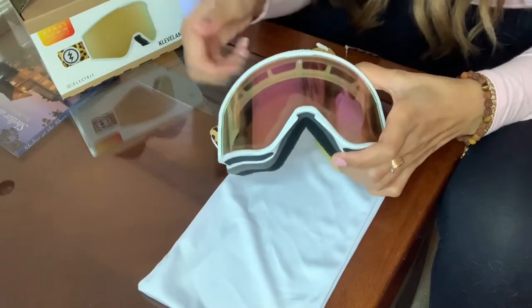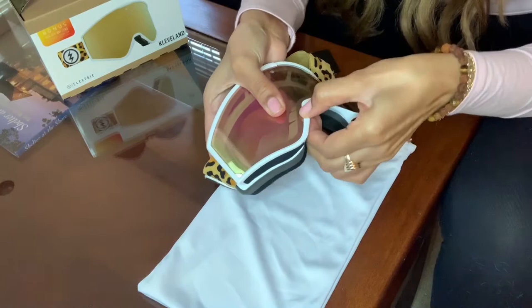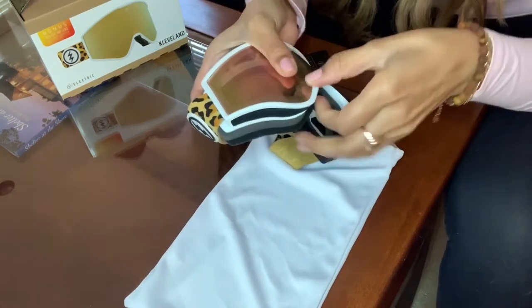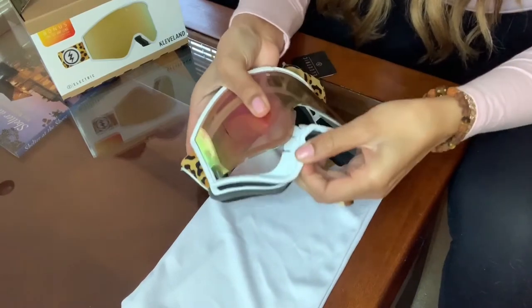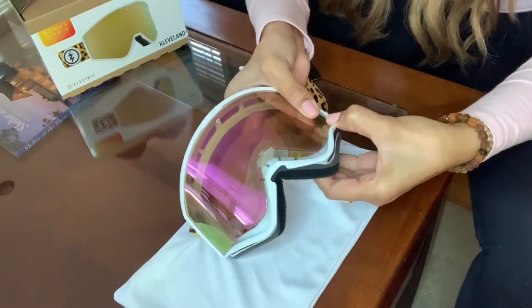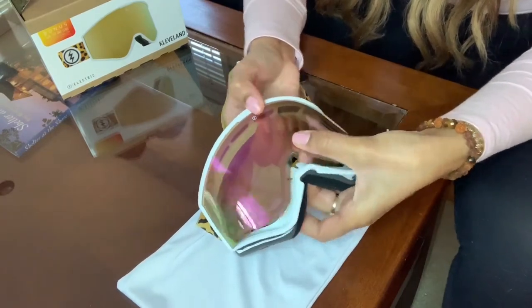I like to go nice and slow. I usually start at the bottom and just slowly separate the edge of the goggle from the lens. I slowly pull it out — like I said, I like to really pull it out slowly.